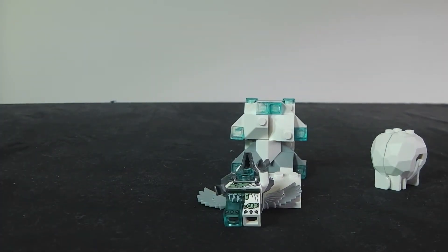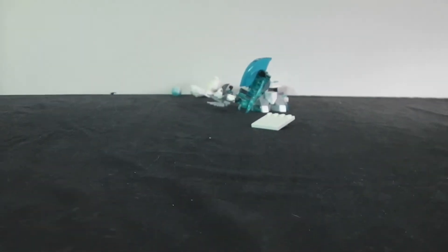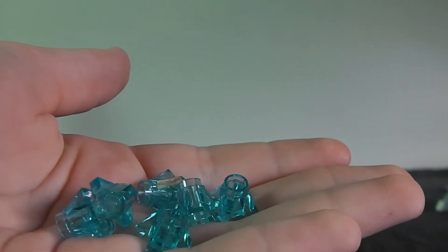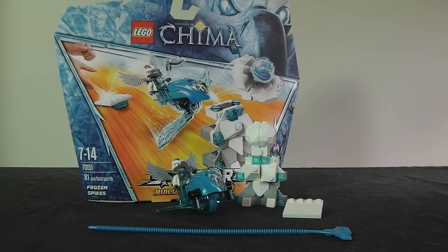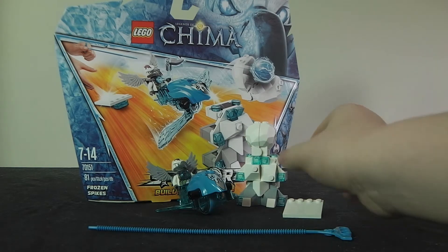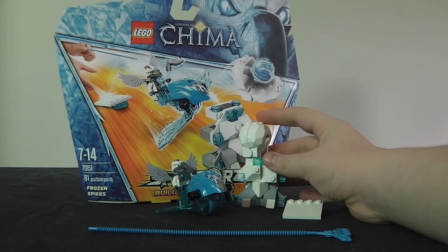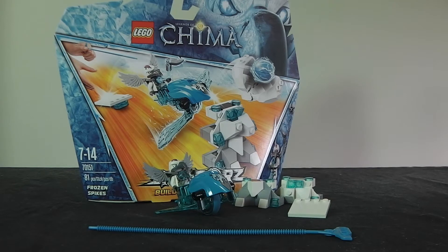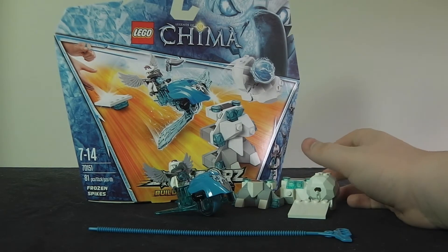With this set it does come with six Chi crystals. This is a pretty cool Speedorz — they're all different in their own way. This one goes over and it's hidden in the center point so it smashes over and it works occasionally. It's a good set and the minifig is great.